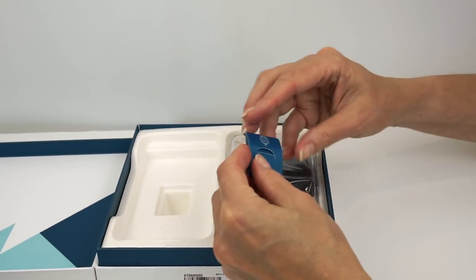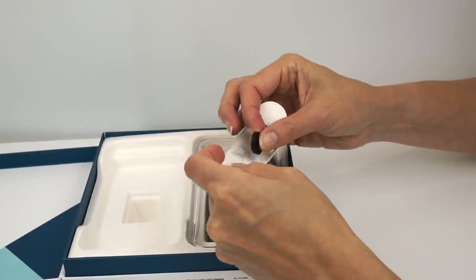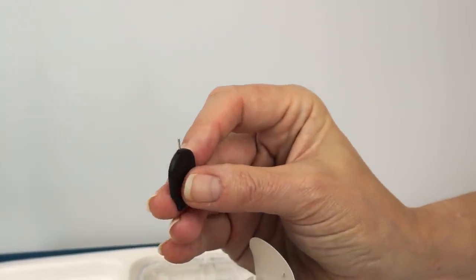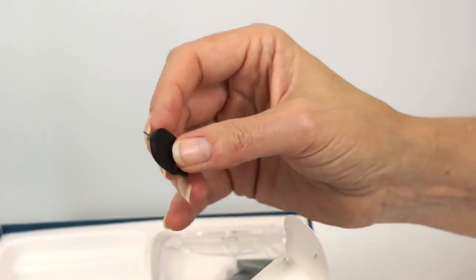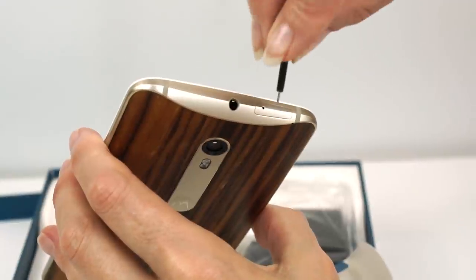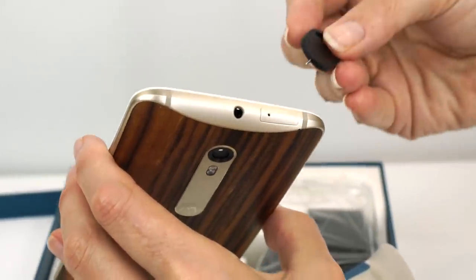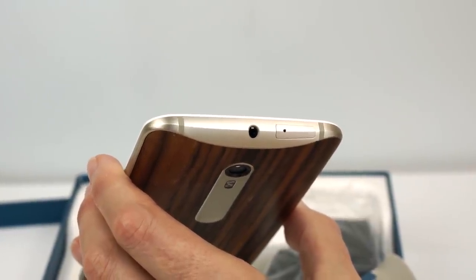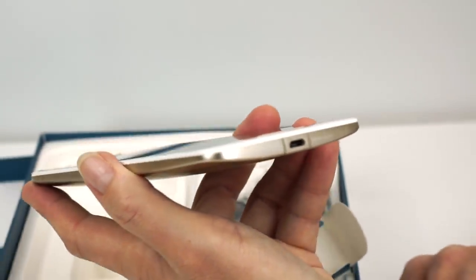The phone sits in the box along with a SIM eject tool for the SIM card and micro SD card slot. One of the existing tools I tried — a paperclip — just didn't work. This is the world's teeniest little point. The thicker ones just won't fit. The door is at the top, and inside you have both a nano SIM and a micro SD card slot. It has removable storage, which is great, but you're probably not going to be popping the card out into a card reader — just use the USB cable to mount the phone on your computer.